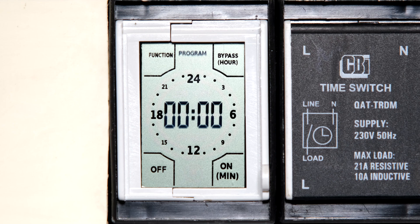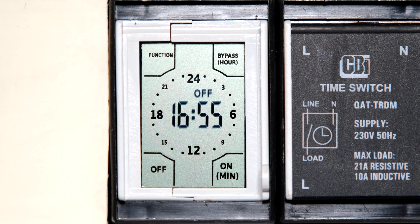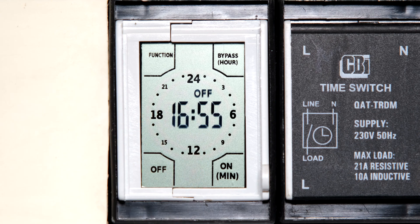Once I'm satisfied with my settings, I touch the function menu — notice it takes me to 'program' — but in this case I'm going to touch again and it takes me back to the home screen. Looking at the home screen, I can see the time is 4:55 and the timer is 'off.' 'Off' means that anything connected to the timer — for example a pool pump, a geyser, flood lights, whatever load you've connected — would be off.